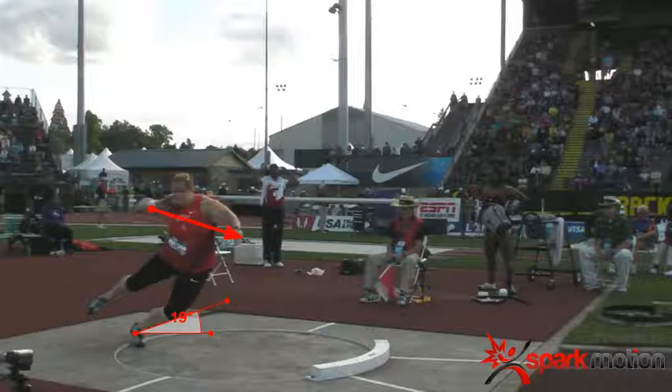One of the first things I like to look at is the left side shin angle as you're rotating out of the back. The less the shin angle, the more force is going to push you across the ring. If we can use our hip and drive out of the back, that shin angle will decrease, causing more of an explosion across the ring.